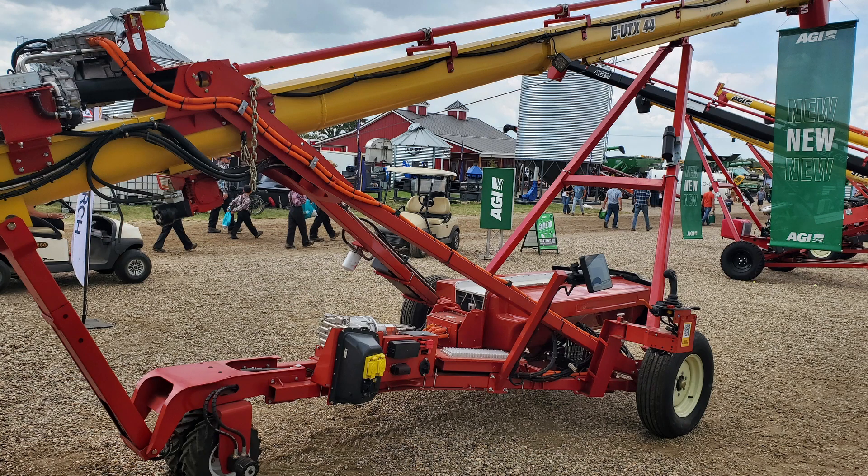Monarch is an electric tractor company, and you've brought the electric technology from Monarch to this auger. Monarch is readily available and being used in the vineyards down in California and some of the cattle industry there. It's essentially — think of an electric car — you've got that concept in an auger. So you've got full battery electric, which makes it independent of any power source.